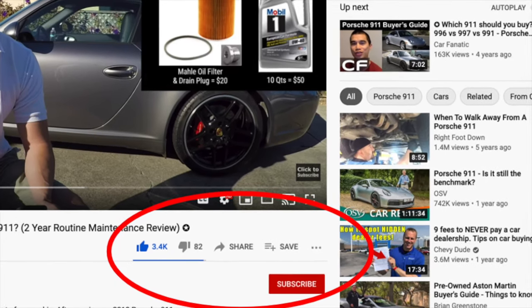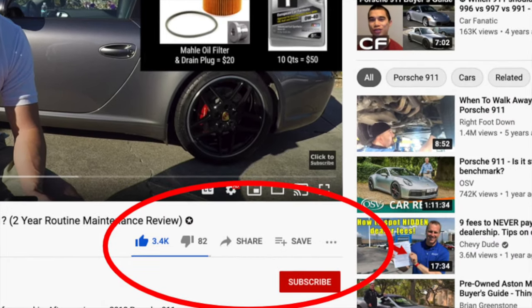Before we get started, go ahead and smash that like button and subscribe to the channel so you're notified each time I upload a new video. This is really important so I can continue to make new content for the channel.